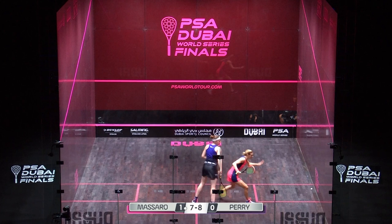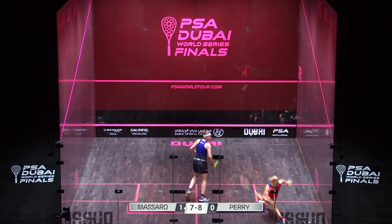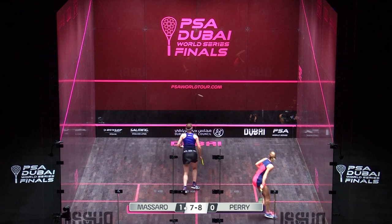It's dying, it's fading. Laura's doing that classic lunge 45 degrees into the back corner, which always means the player is slightly defensive. She has to boast it out from that dying length — has to hit up on the ball.